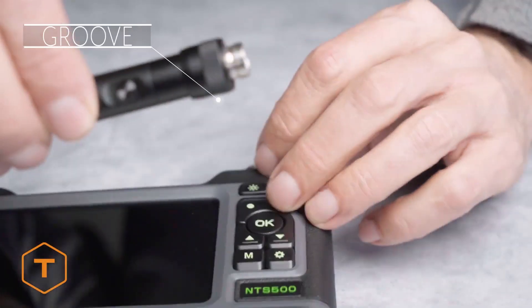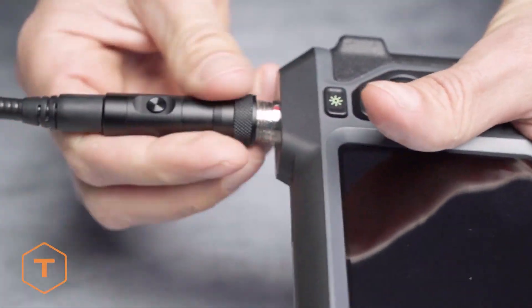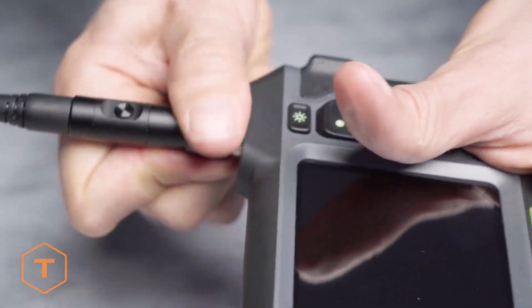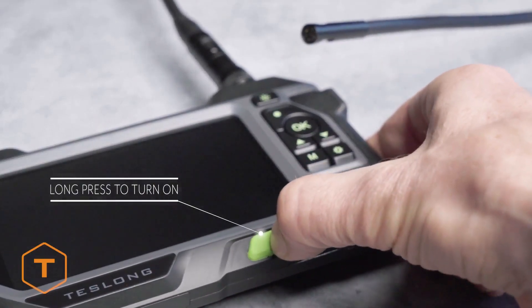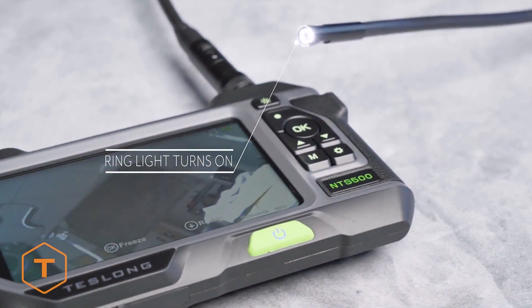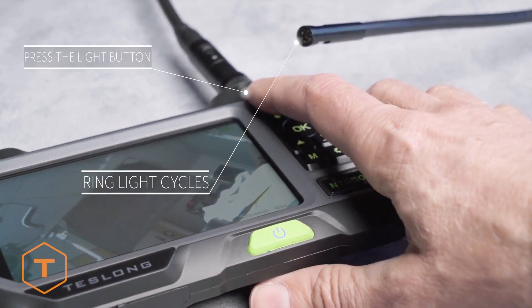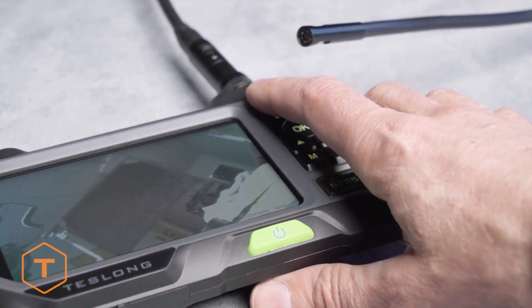Now we'll install an inspection probe. First, align the groove on the probe with the red dot on the threaded port and thread the collar onto the port. The device should start with a long press of the power button, followed by the screen logo, and the ring light on the probe should turn on. Check the ring light by pressing the ring light button to cycle through three levels of brightness, as well as turn the ring light off and on.